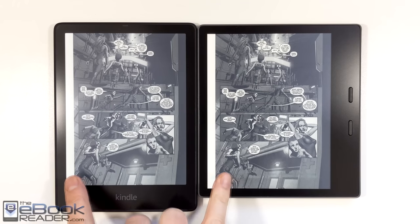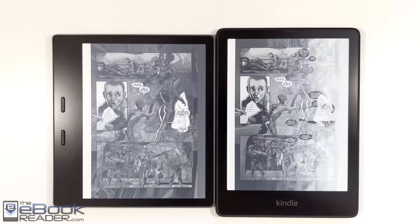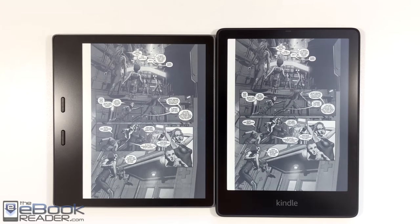I loaded up a comic here just to kind of compare the screens, but I really can't see much of a difference at all. If contrast is any better on the Paperwhite, it's subtle — the deep blacks might just be a little bit darker, but it's really subtle.